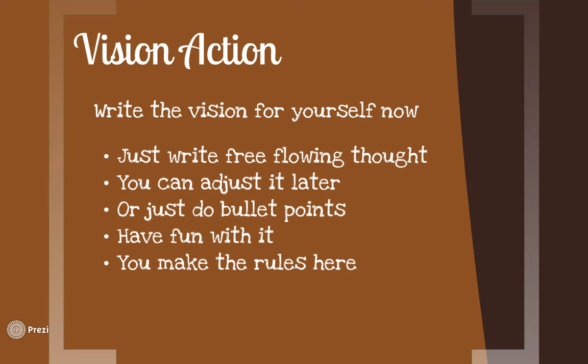Now go ahead and write a vision for yourself. Hit pause and take two to five minutes to write it out. Don't think about it too much — just write free-flowing thought. You can always adjust it later. Some people prefer just to write bullet points, which might also work for you. Kind of have fun with it and turn it into a little bit of a game — you make the rules here. Once you've written a few thoughts or ideas about your vision, we'll continue on.